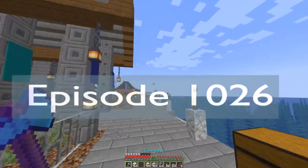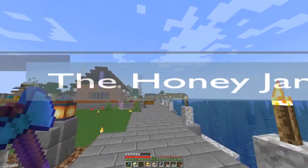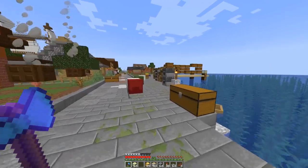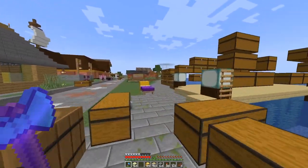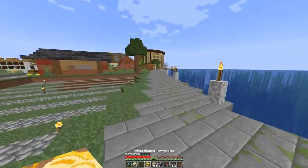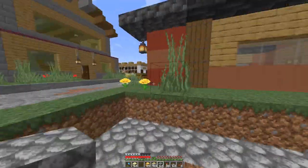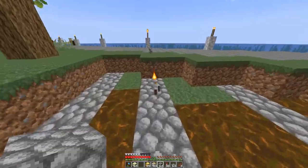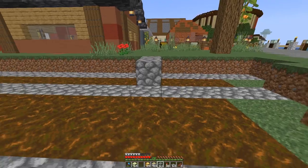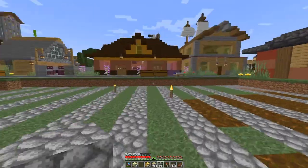Welcome back everybody. Today we are going to be adding a honey drink shop — a potion shop, not a coffee shop — that serves honey and other drinks. It's going to go right here because we've got our taco stand and fish stand and coffee stand, but we don't have a non-coffee, non-alcoholic drink stand, so I thought this would be a good place for it.